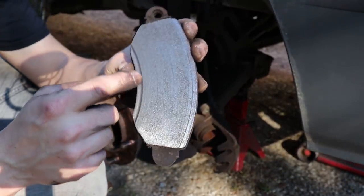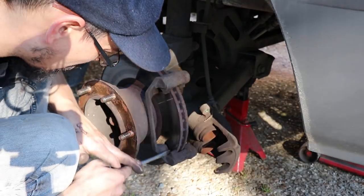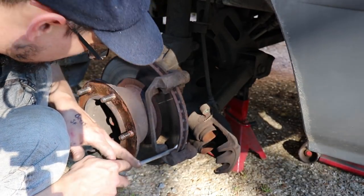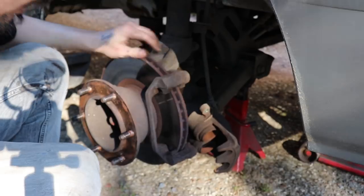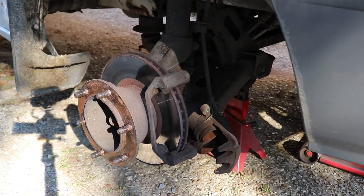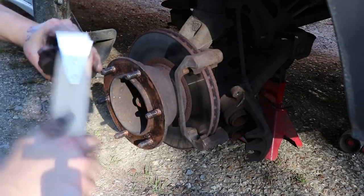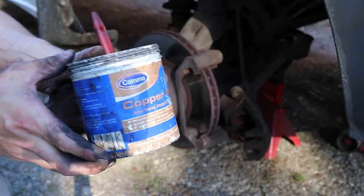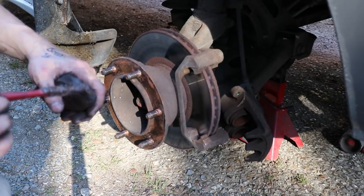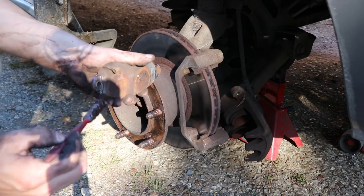You can see the discs are pretty much shot on the other side, worn right in. You need to make sure the bits where the pads slide on are all free from crust. Just wire brush any crust off the end of the pad where it's got to slide, then a bit of copper grease on the ends of the pads. This is basically what you would do if you're fitting new pads.